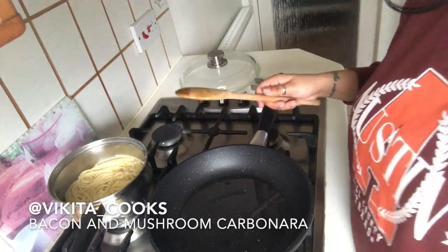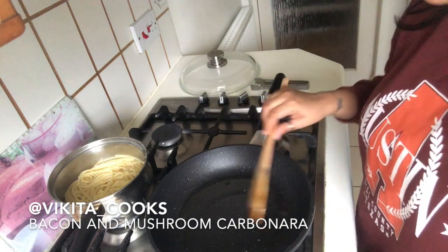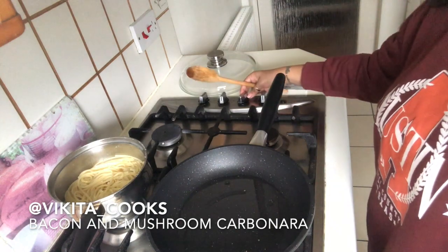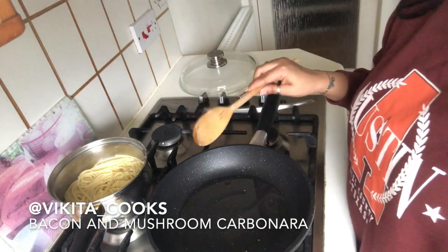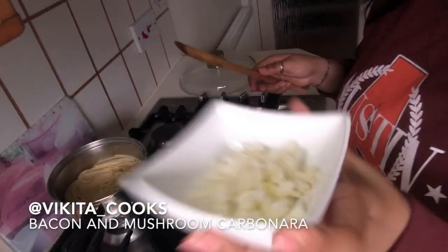We're going to start with the mushrooms first. I've put my pan on with a bit of olive oil inside on a low heat, so it should be nice and hot. Now we're going to start with the onions — I've chopped one small onion.